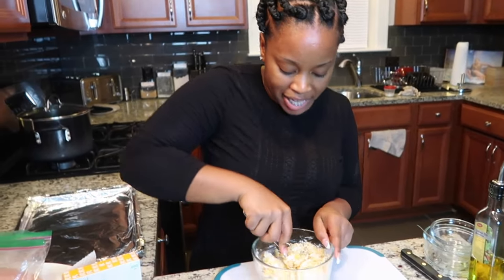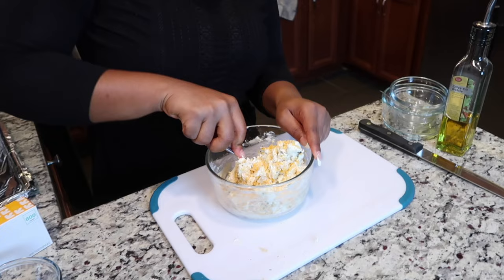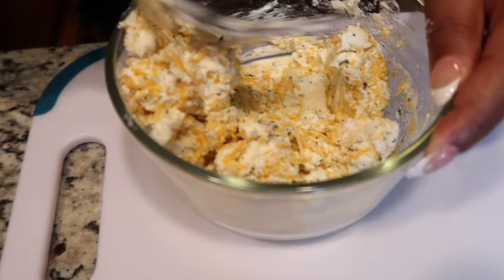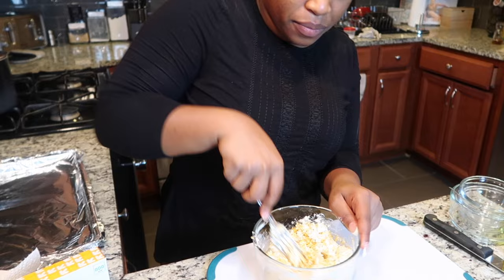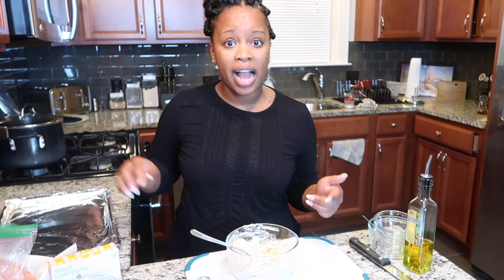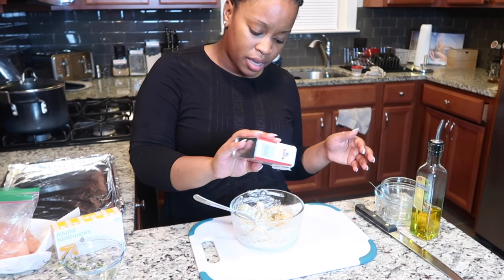I'm going to mash everything together with a fork until incorporated. If you guys have been to Ruth's Chris, comment down below what your favorite entree is - mine is hands down the stuffed chicken breast. We don't really need to add any salt because that ranch seasoning packet is probably very high in sodium already, but I am going to add a little bit of pepper to kind of break up that saltiness.